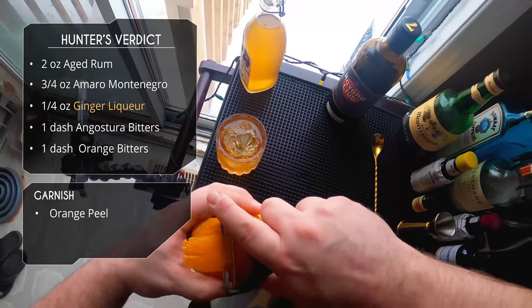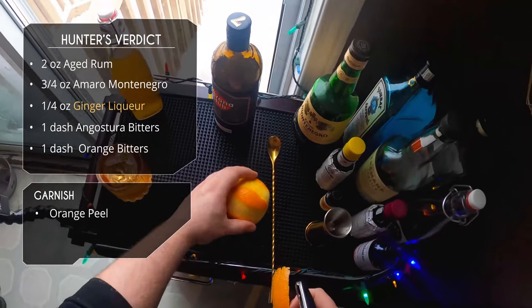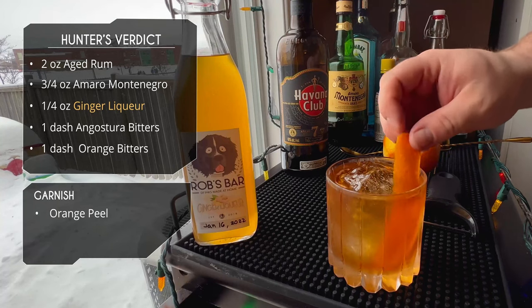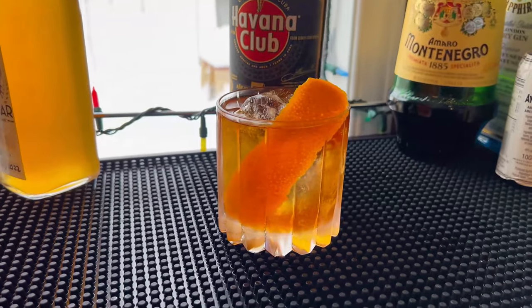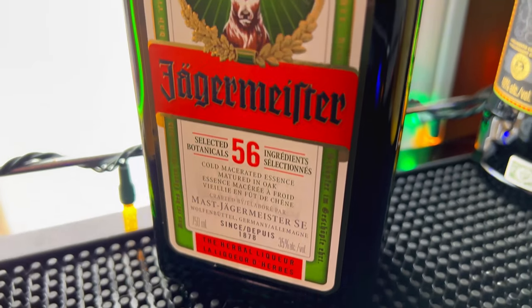For garnish, it's pretty self-explanatory with these sipping cocktails — we usually do some sort of citrus peel, so orange peel it is. Express the oils over the glass and slide it in. Look at that, it looks gorgeous. Can't wait to try it.